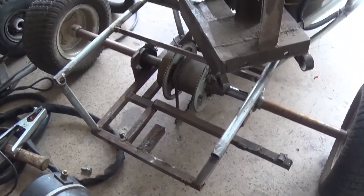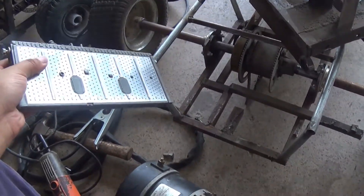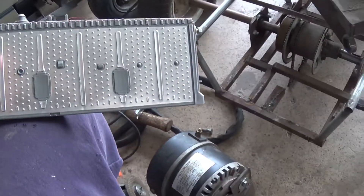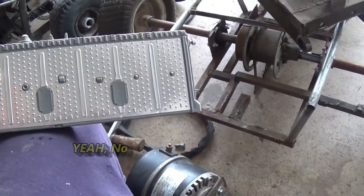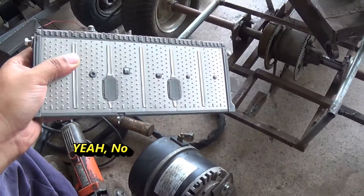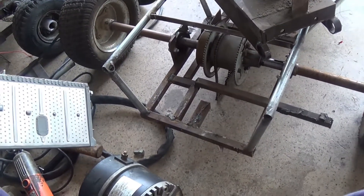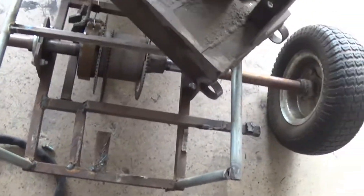We'll see how we fare with small Prius battery modules. I'll be hooking these up in series to get the respective voltage we need to run this motor. I don't have a rating on these as far as amp hours — that's the one big question mark. I haven't been able to find much information, but these are 7.2 volt modules and I'm going to use seven of them.